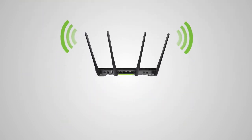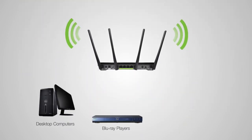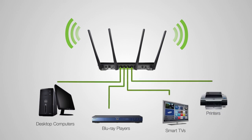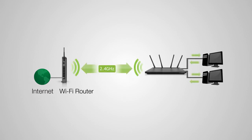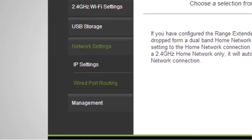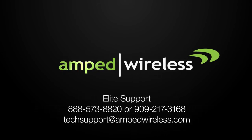Connect any wired devices such as computers, Blu-ray players, televisions, and other devices using the 4 gigabit network ports on the back of the range extender. The range extender automatically selects the home network your devices will use when connected to the wired ports. If you wish to define whether wired connections are routed through the 2.4 gigahertz or 5 gigahertz home network, you may do so under the Network Settings, Wired Port Routing web menu. For more information on Amped Wireless products, please visit our website. Thank you for purchasing this Amped Wireless product.